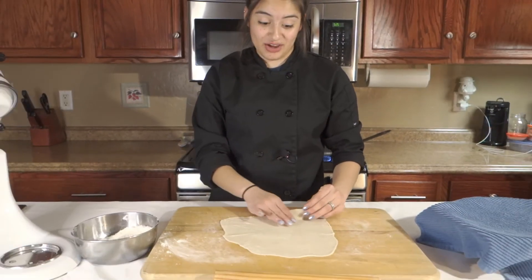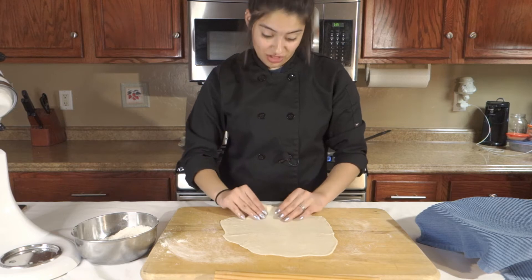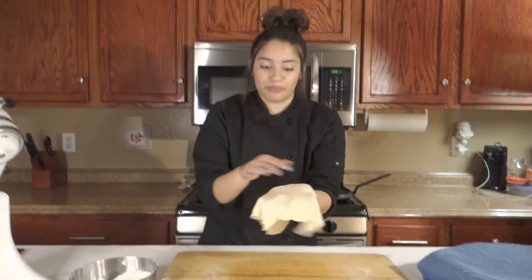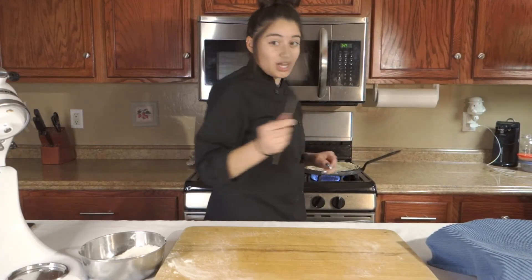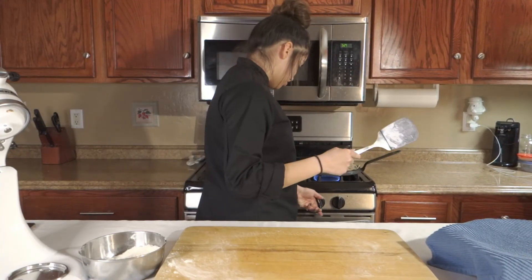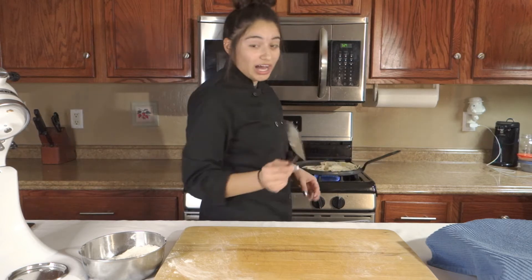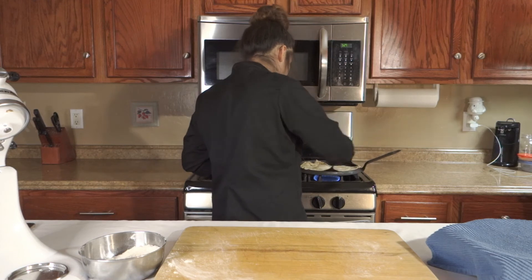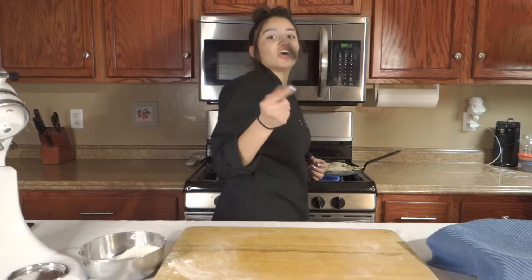That one didn't come out as I wanted it to look — it's a little bit squarish. Now we're gonna pop this onto our burner. This one's coming out a complete fail. Make sure your heat isn't too hot. Turn it, flip it after a few seconds — that way it doesn't burn and it evenly cooks.